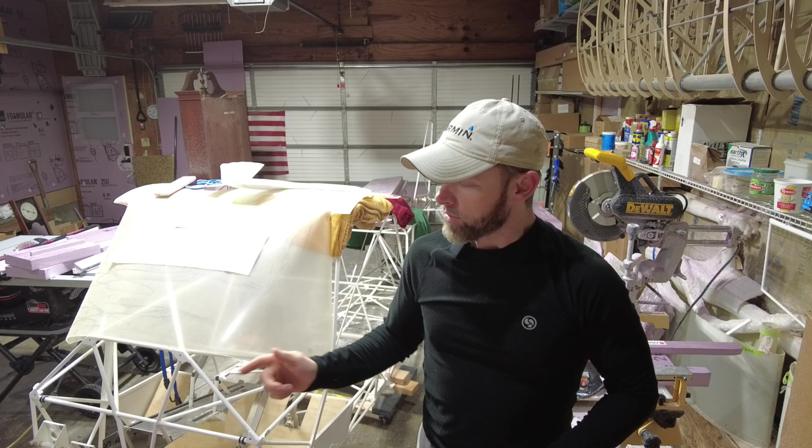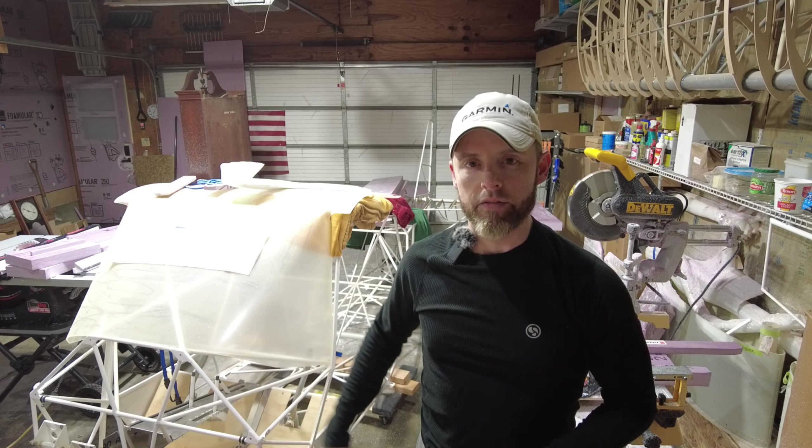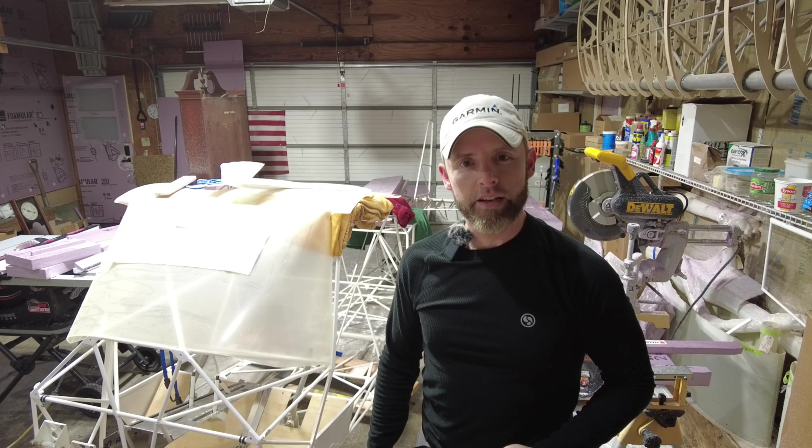In this episode, I'm going to be installing the return springs and the master cylinders on the back of the rudder pedals. So sit back, relax and enjoy the show.